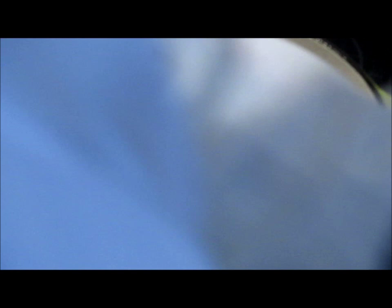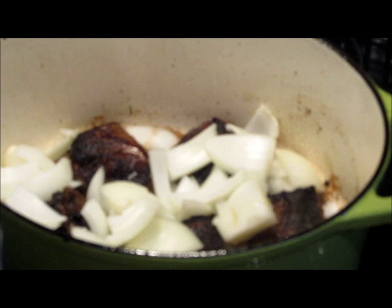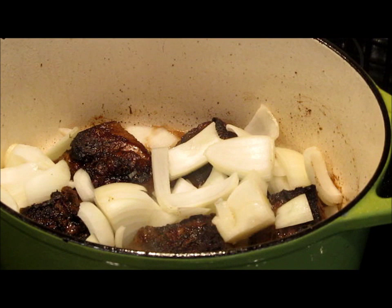So now we want to go in with our onion. Let's break them up a little bit, just like that, and throw them in. Now we're going to let these brown a little bit on the other side, and then we're going to mix our onions in with the short ribs, and then we'll add our stock. So I'm going to cover these and let these go for about another four minutes, and I'll show you what they look like in a minute.